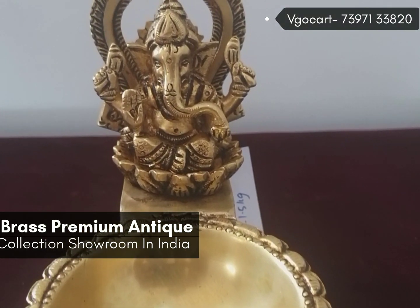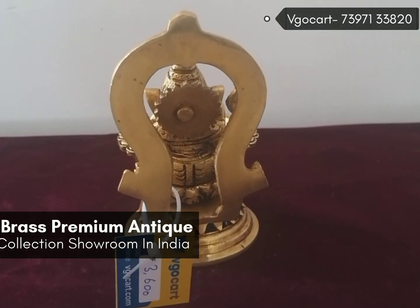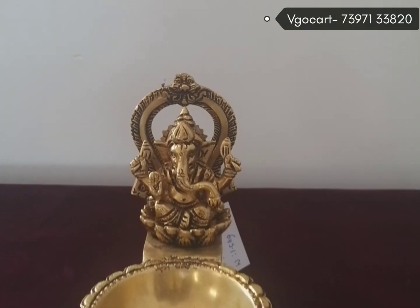This Dhiya weighs 1.5 kg and the height is 7 inches. If you need this Dhiya, you can contact us at the number shown on the screen, or you can make an online order at videocart.com. Thank you.